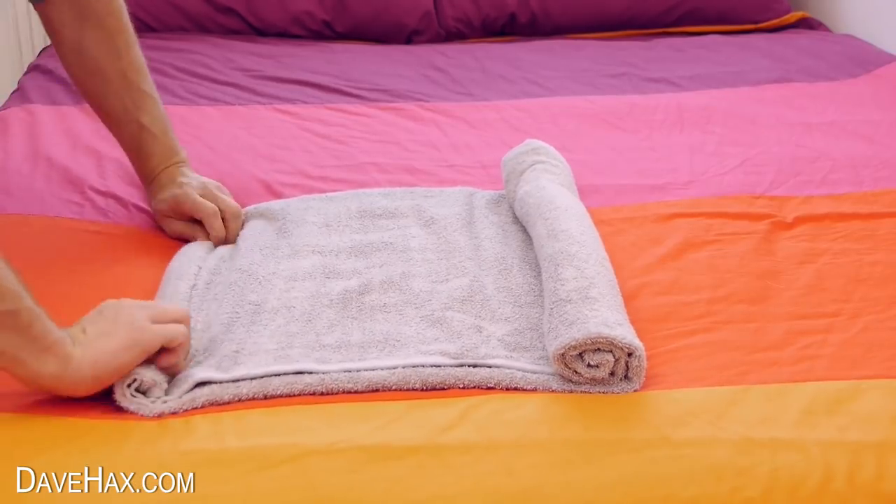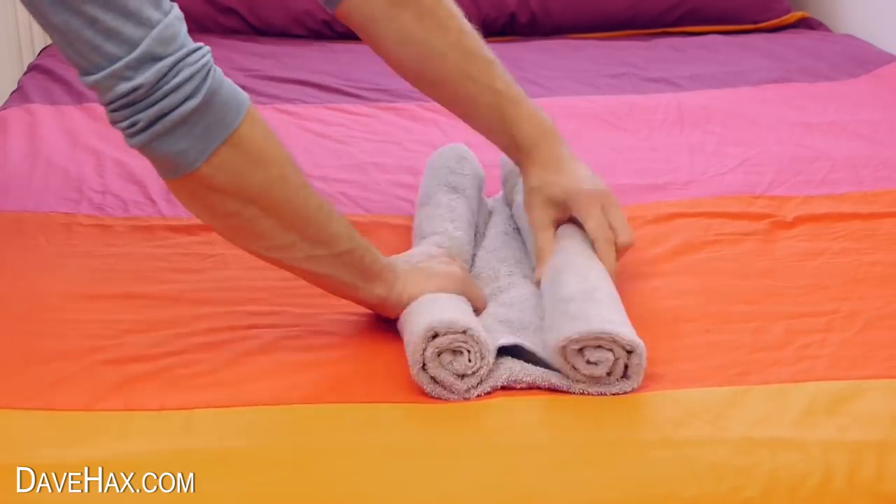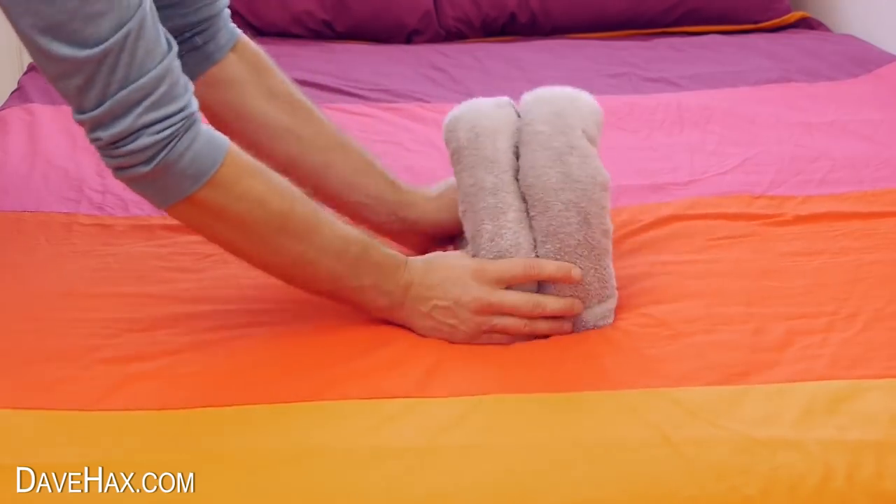Then do exactly the same on the other side, and fold it up to make the legs and body, like this.